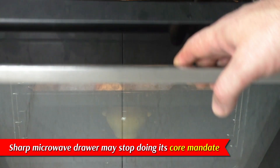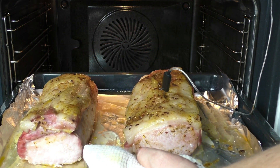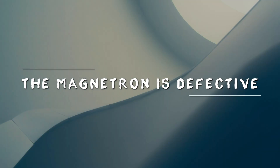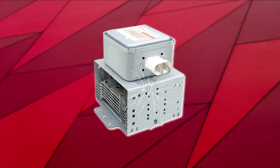Like other electronics, your Sharp microwave drawer may stop doing its core mandate, which is heating food. Here are some of the core reasons your Sharp microwave is not heating food. The magnetron is defective. The magnetron is responsible for disseminating the microwaves needed to heat food. When the device is faulty, it produces little or no microwaves and therefore no heating.